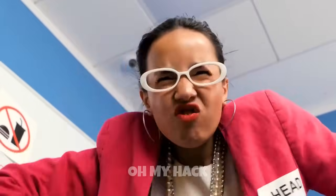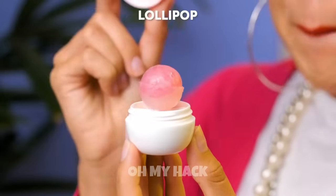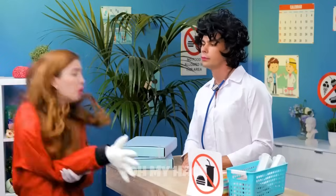Finally, replace the cap on the lip gloss and screw it on tightly. Now, when you want to share this special treat with a friend, simply give them the lip gloss and instruct them to unscrew the cap and carefully remove the outer layer of the gloss.